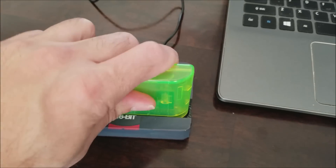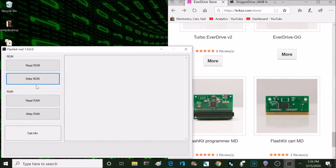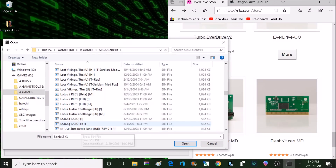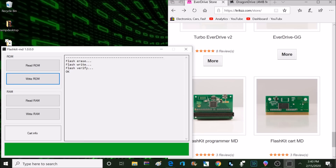It is a pretty tight fit so you want to make sure to hold that programmer in place when you're inserting or removing the cartridges. Now let's head back to that flash kit application and click on write ROM. From here we can search anywhere on our computer where we have Sega Genesis or Mega Drive ROMs stored. Compatible formats are .bin and .md games but they do need to be in an unzipped format. Once I've selected the game I click open and that automatically starts writing it to the flash cart. It will go through three stages: a flash erase, flash write, and then flash verify. It usually takes about 30 seconds or less. If I click on cart info it's going to tell me what game is now loaded onto the flash cart.